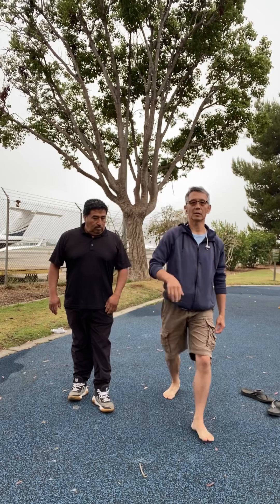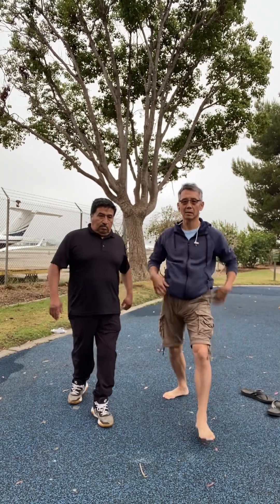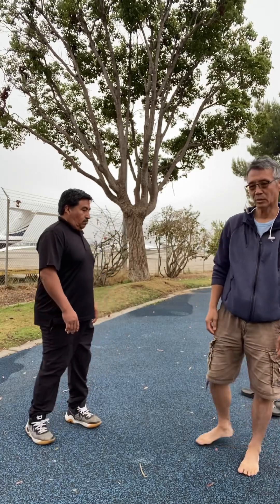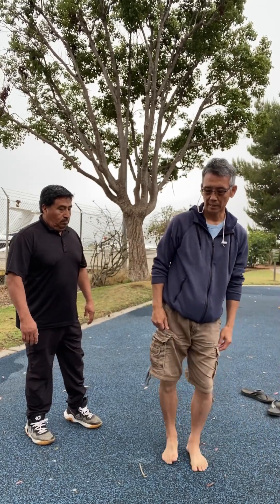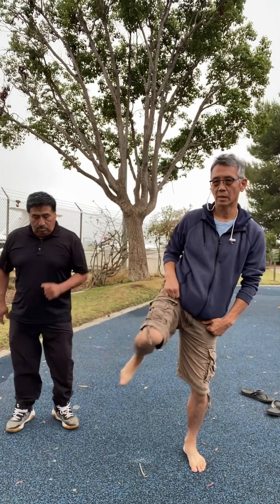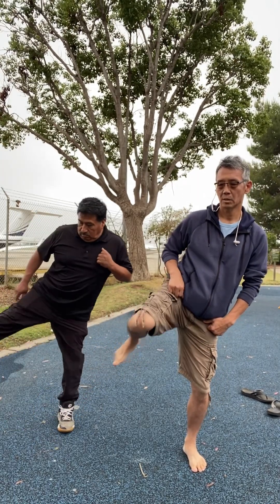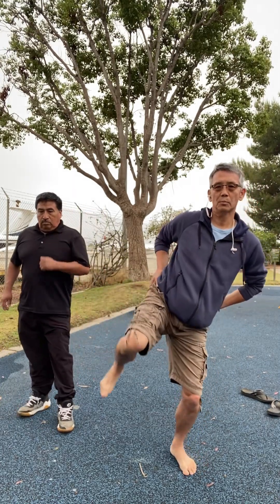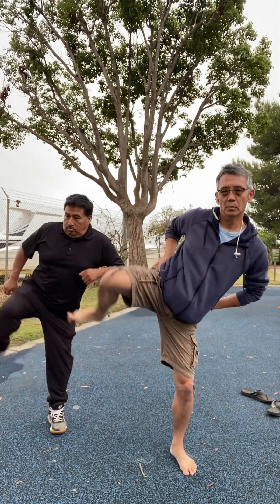And then they have the high kick — the axe kick. And then on the side way, you can go like this. This is a knife edge, so you are kicking this way. And then you can tilt your hip — tilt the hip and it goes higher.